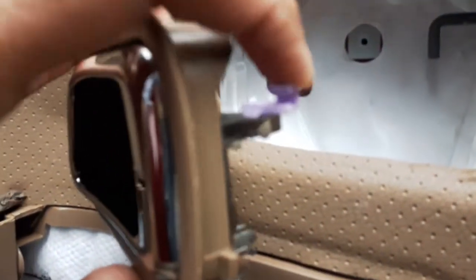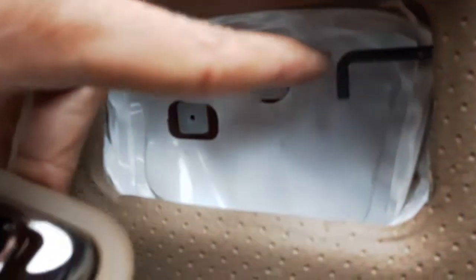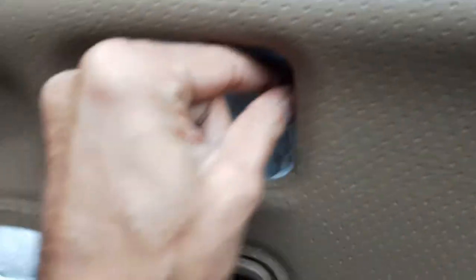Once it's out, slide it out. Now I can see the mechanism that holds it. This is the lock connection — the connection to the door lock. When you move it back and forth the lock should work, but here it's not working.